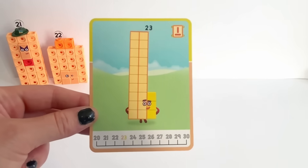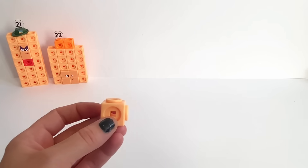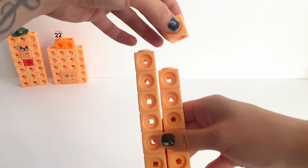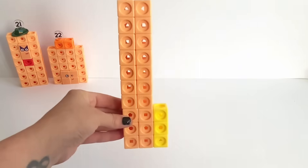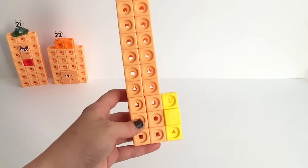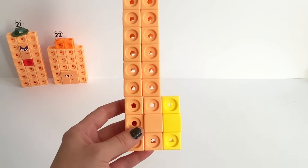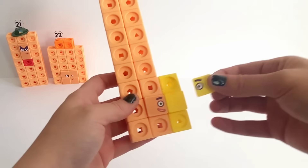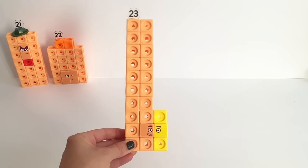Next we have NumberBlock 23. We're going to build it with 20 orange blocks in two rows of 10, then put a pile of three blocks in a column and stick it onto the bottom. Then use a yellow plate and a peach plate and put them on the middle column of the 9-square at the bottom. Then put on the stickers — 23's face is very similar to 13's face. Don't forget 23's numberling. There's our finished 23!